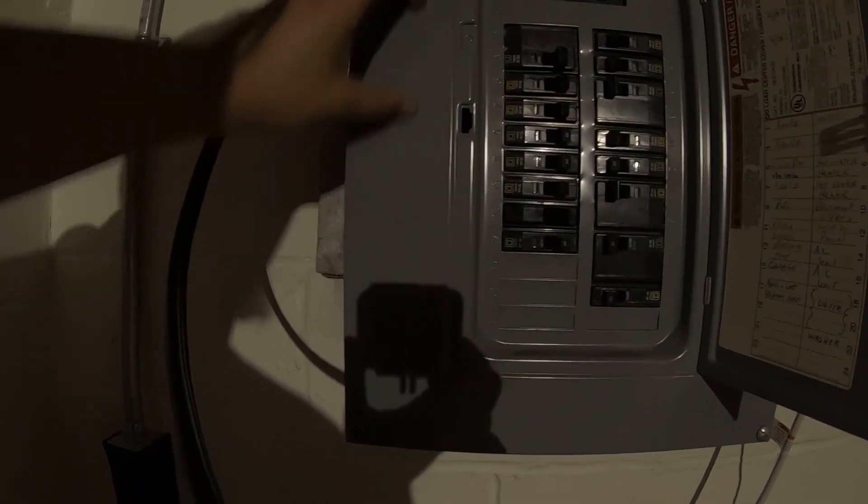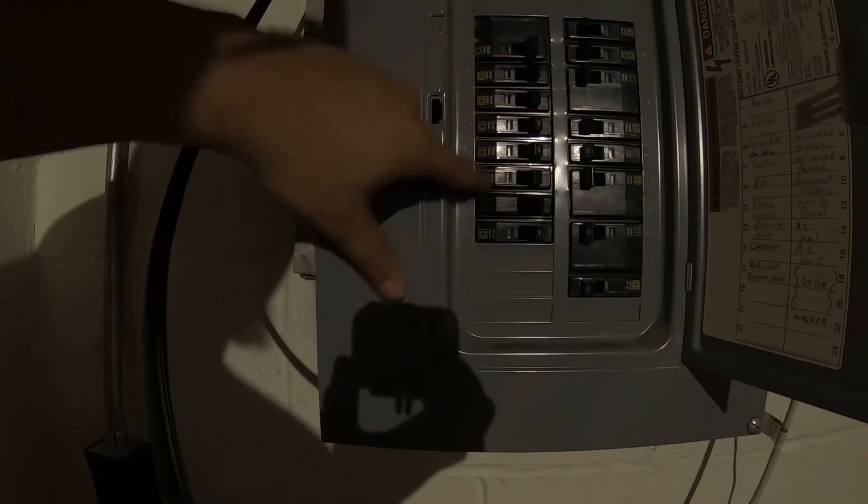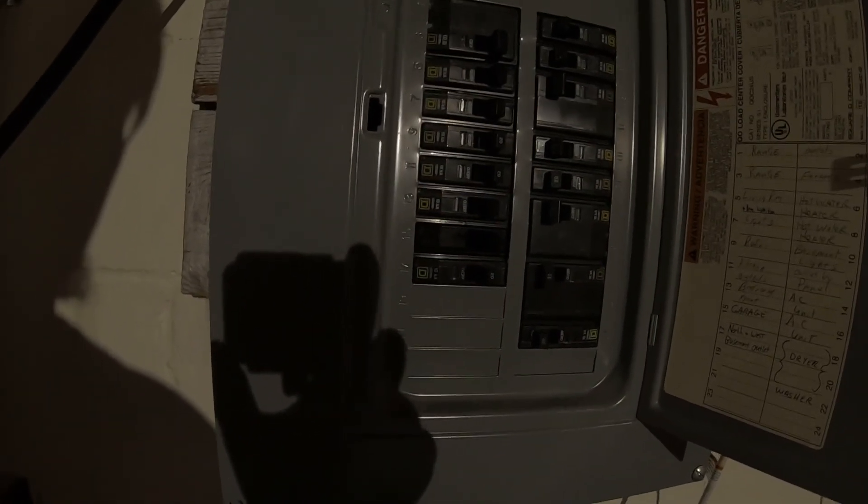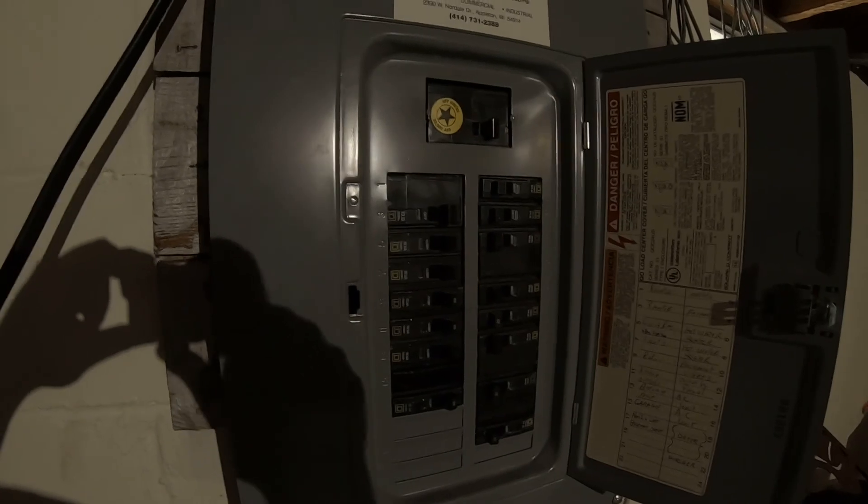I'll take this wire and connect the black and white to the breaker. The ground will go to a grounding strip — there's one on each side where all the grounds connect. At the top I've got a couple of crimps, and I've got a new one for this, so I'll crimp it at the top, cut and strip the wires appropriately, turn power off, remove the old ones, insert it, then go back to the outlet and check for continuity. After that I'll flip the switch and test the breaker to verify we're getting 240 volts.